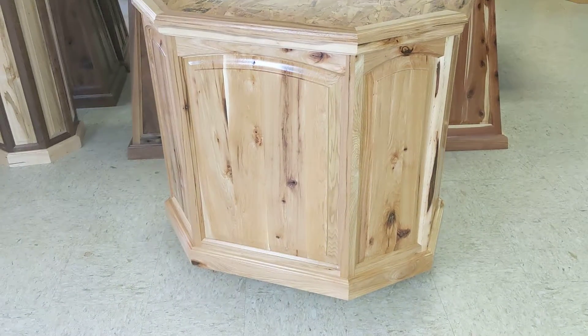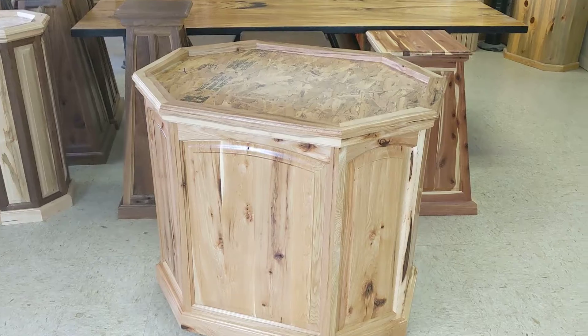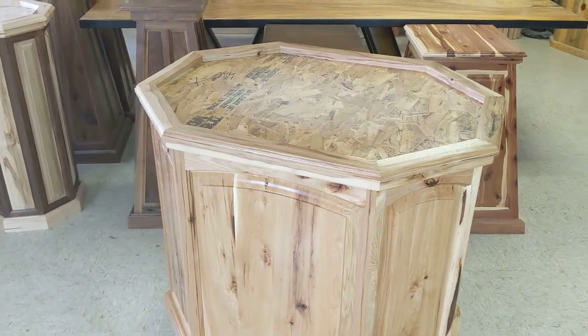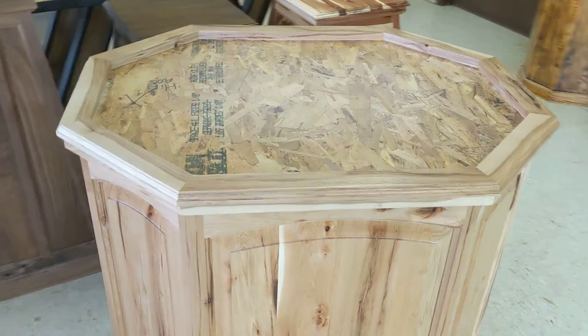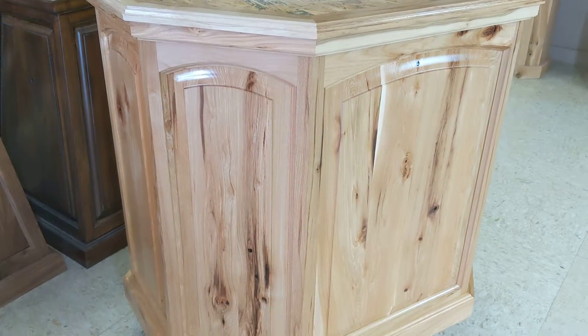Today I have this pedestal sitting up on a set of casters on a dolly just so I can move it around - a little bit easier that way. But first let's take a look at the wood and show you what our hickory looks like so you know what to expect.